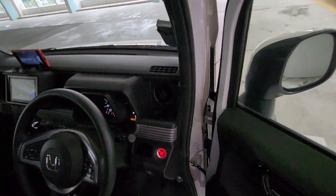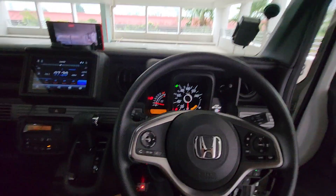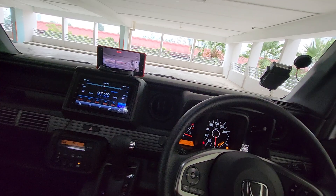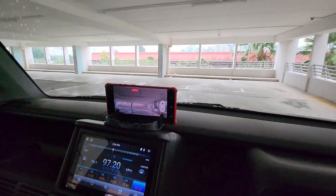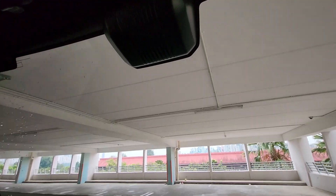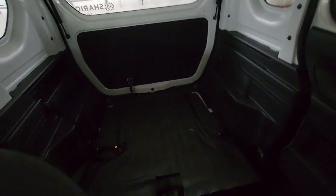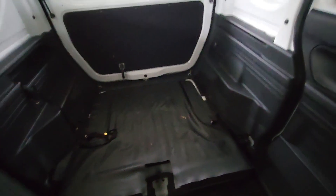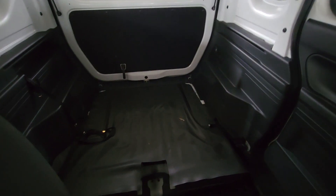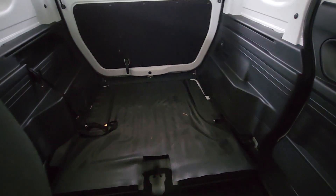I'll show you the front dashboard. There is no dash cam installed for front and back. I'll show you the behind space — it's only 2 seats in the car.